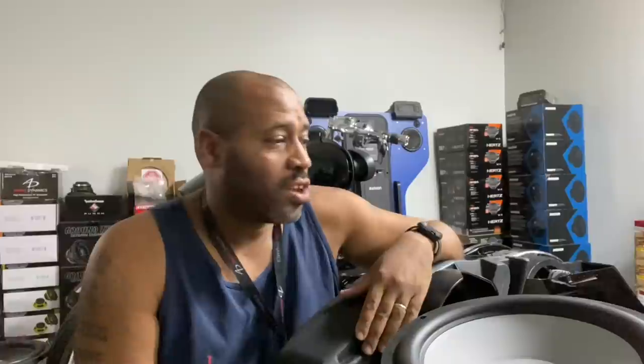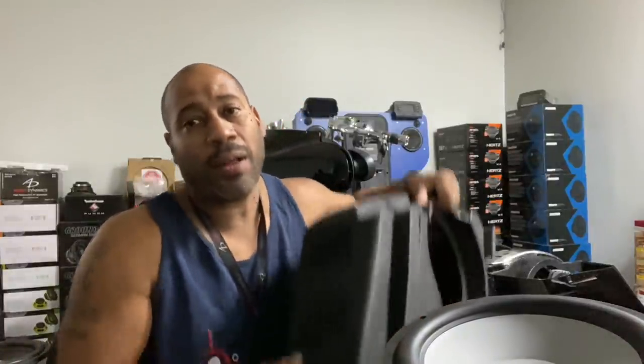Carlos Ramirez, owner of NVS Audio in Roselle, New Jersey. We had a client with the Rockford drop-in saddlebag kit. They blew the woofers on the kit, and it took Rockford a while to warranty the woofers because they didn't have any in stock.